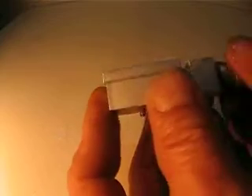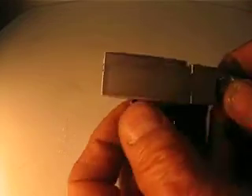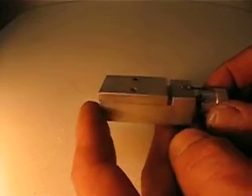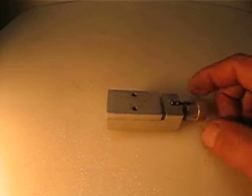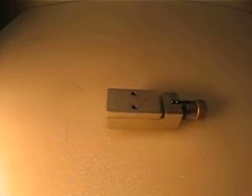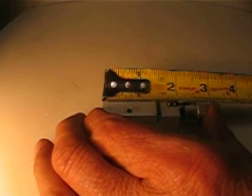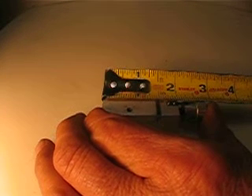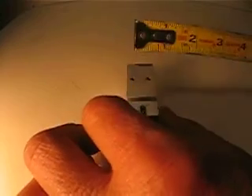So it's anodized aluminum with a dial indicator. I'm just going to sell this for $7.99 with $3 shipping. The overall length is about three and three-quarter inches, the width is—